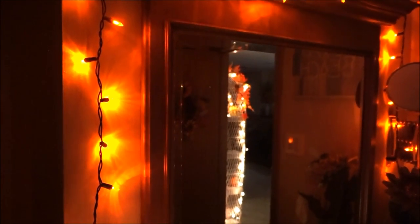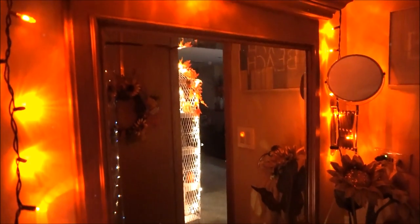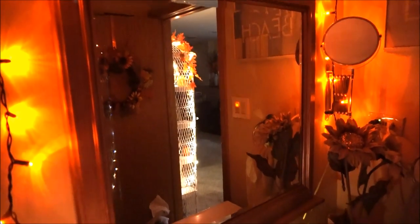Hello you guys and welcome back to my channel. Thank you so much for stopping by for this video. Today I am going to be sharing with you another addition to my Decorate and Clean With Me series. I decided to film how I decorate for the fall in our bathrooms. So this first video is our downstairs bathroom. I am really excited to be doing another one of these videos and I hope that you enjoy it. So let's get started.